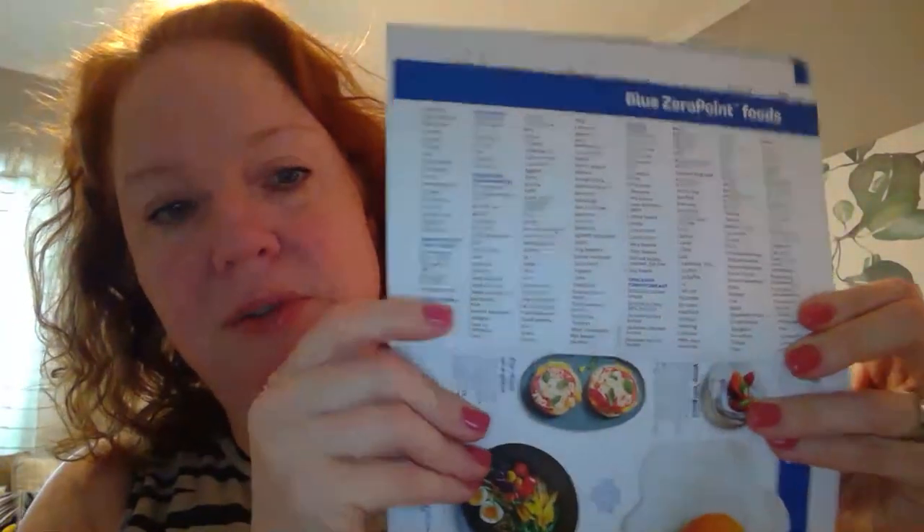What I love the most is this pullout of the zero point foods — you can put it on your fridge or use it when you're grocery shopping. It's a quick reference: is corn zero? Is popcorn zero? Popcorn isn't on Blue but it is on Purple. Steel cut oats — are they zero? No, not on Blue. So this has been really useful when I'm making my shopping list. Because I went from green to blue, I was like, I can't remember, and this has been a lifesaver.